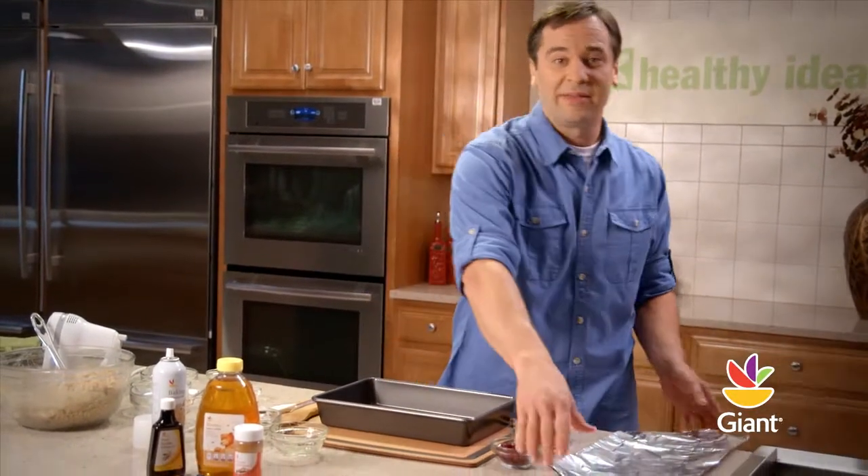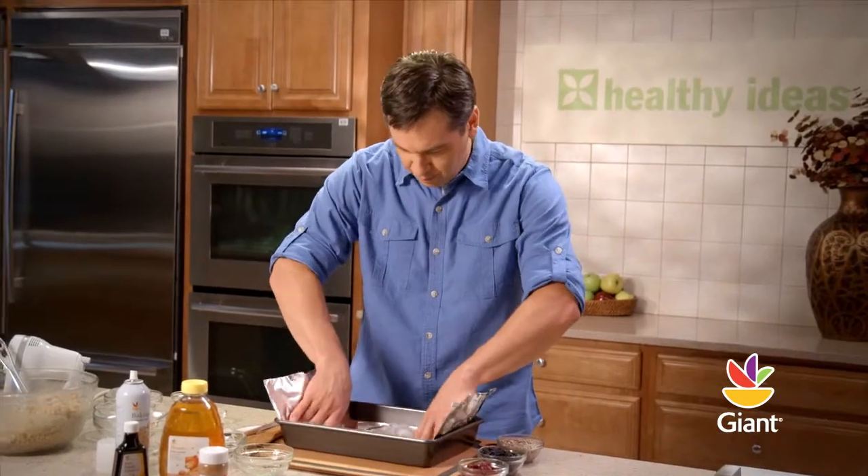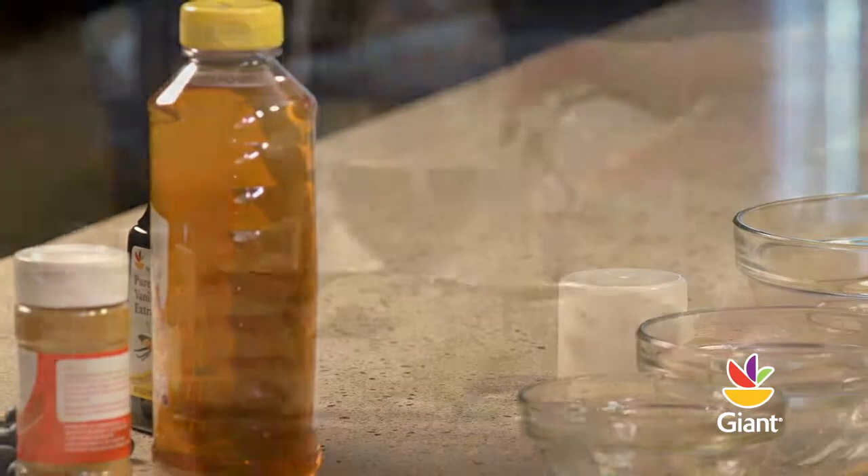Line a 9 by 13 inch baking pan with foil, leaving an extra 3 inches on each end of the pan. Spray generously with nonstick cooking spray.